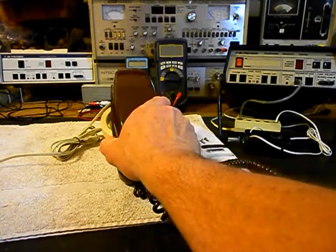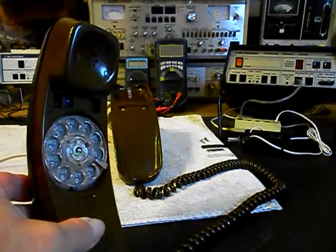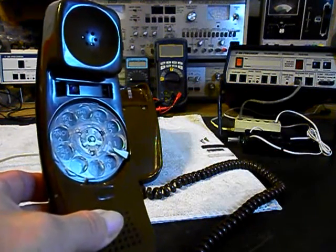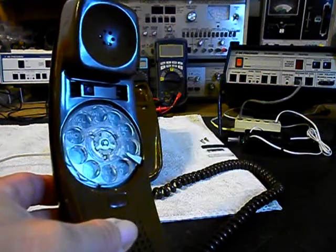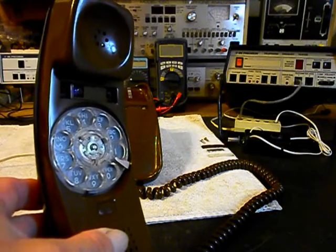I want to give you a look at this telephone. We have the plate and the screws out of this so we can show it to you. Now we want to go through the rotary. While it's in the shop we want to make sure that it's cleaned, oiled, and adjusted.